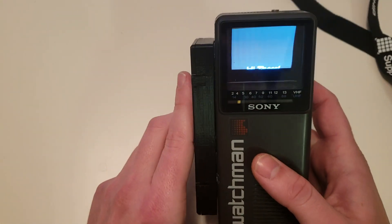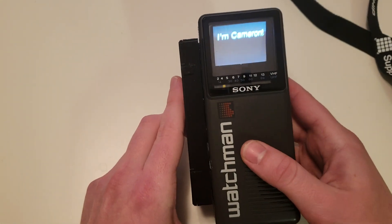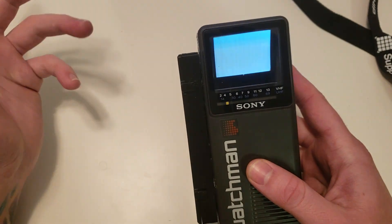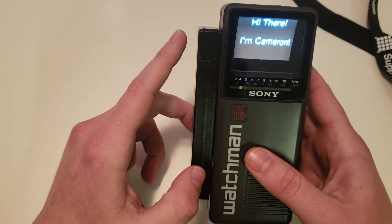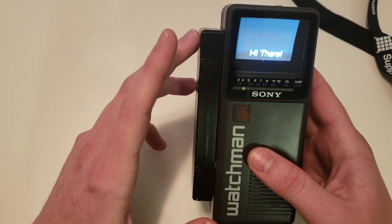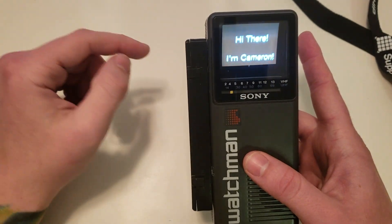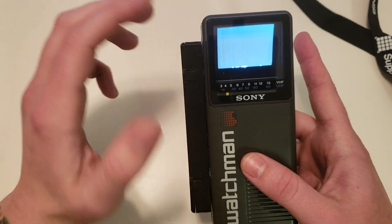I've got it set up so that when the Raspberry Pi first boots up, it automatically loads this video and just plays it on a loop continuously. But it is a Raspberry Pi, so you could really have it do anything. If I didn't have the video looping, it would just be the Raspbian desktop.